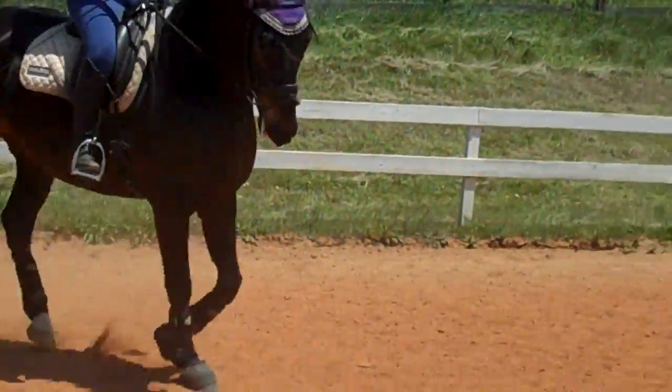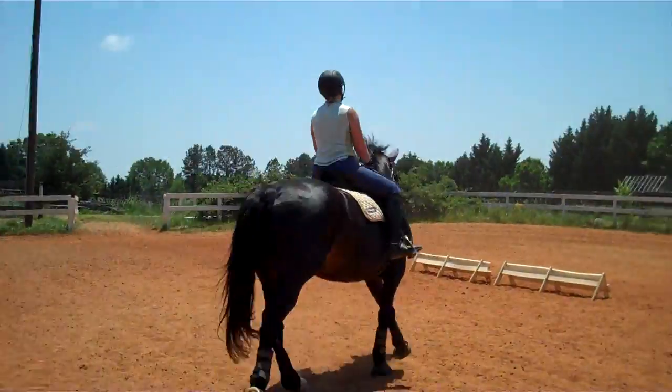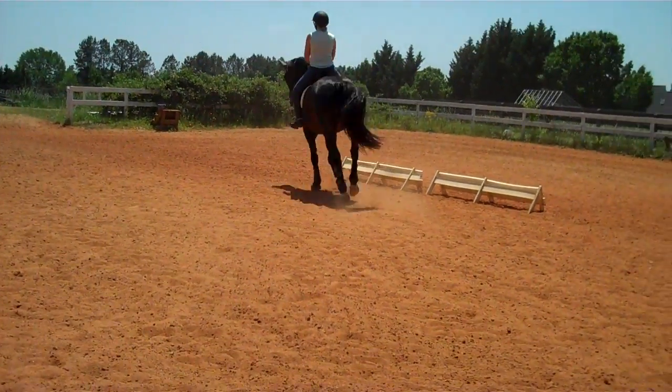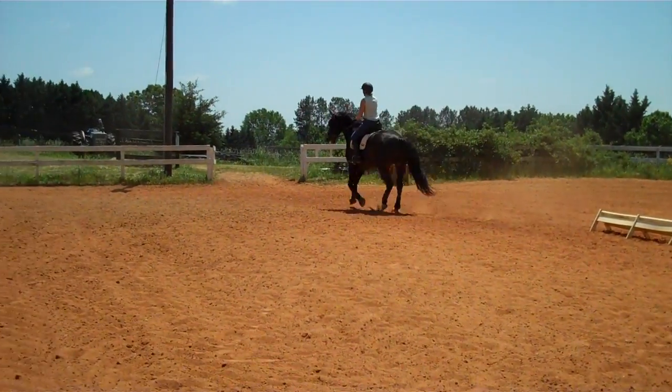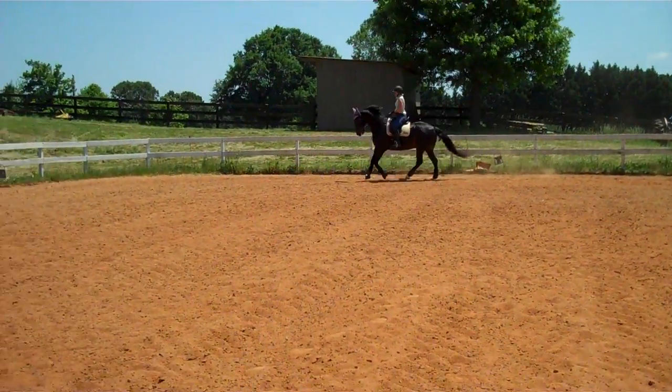That was nice — he sat down. Supple his neck more, supple him twice as much. He's got a leap, make it a leap. Half halt on the outside rein and leg. Half halt. More supple. Good girl. More supple in his neck.